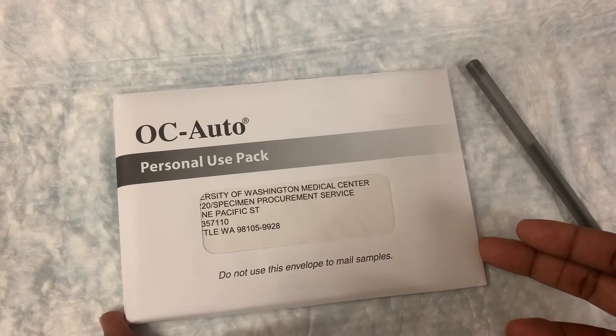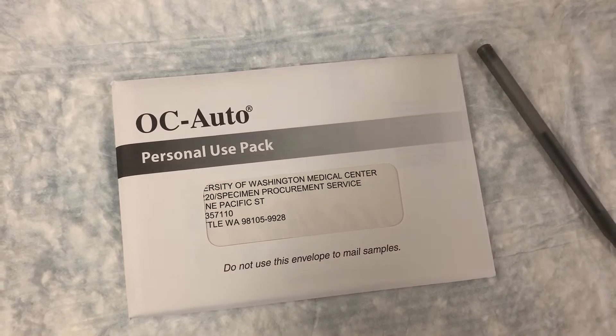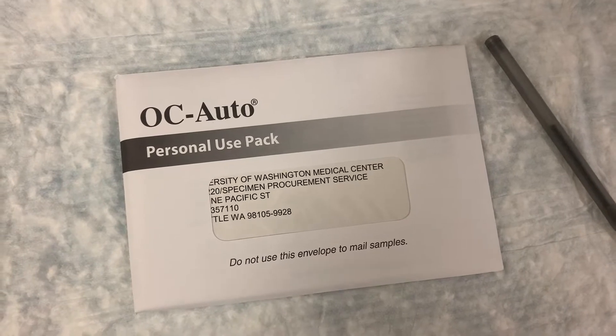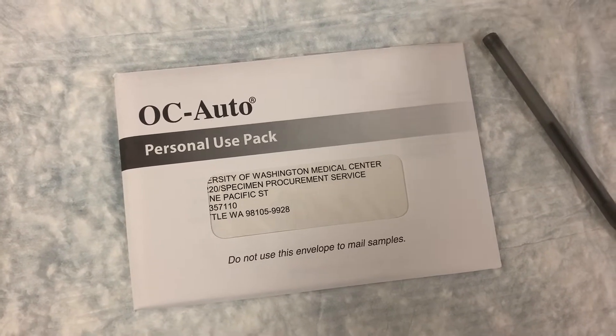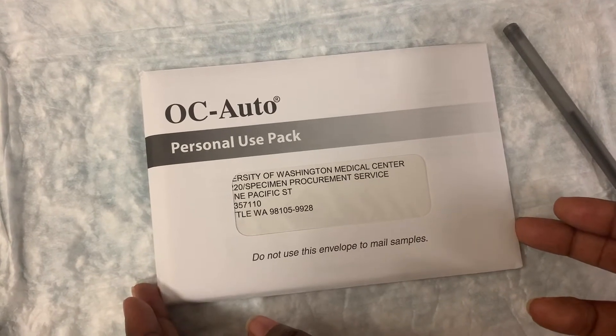This is a stool test for colon cancer screening. Your doctor may give this to you in clinic or mail it to your home.